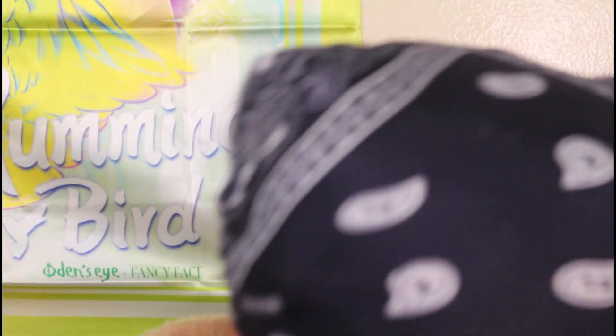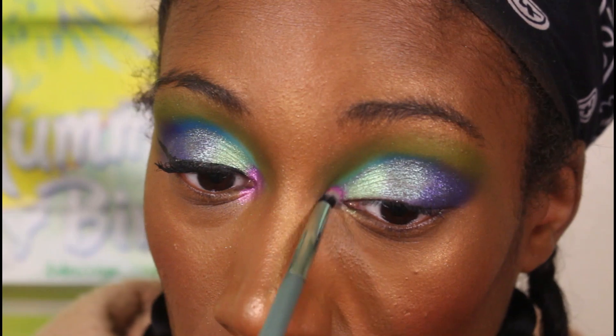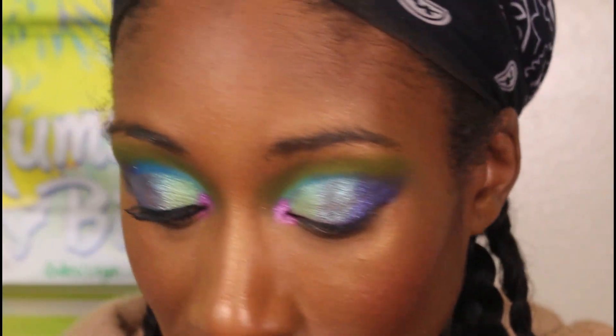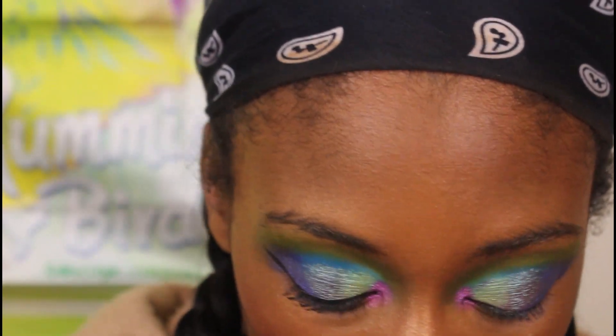I wasn't sure what to put in the inner corner — I was gonna play it safe with a champagne shade, but I decided to go big. I didn't realize the shade shifted; I thought it was going to be more of a purple shade but then I saw it was like a pink and I was like, that works. And here we are with the finished first eye look. I'm gonna take my hair down, go take some pictures, then we'll come back and do the second look.